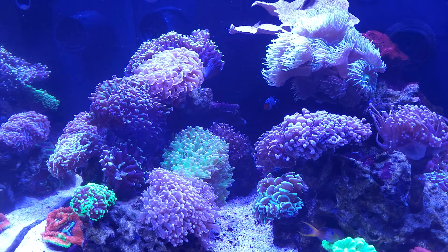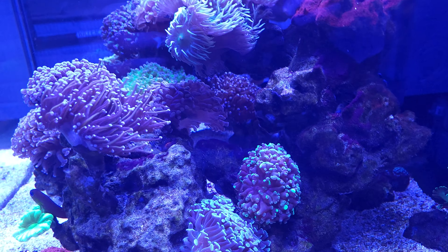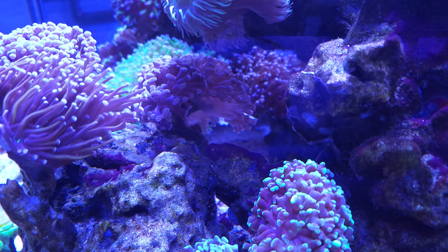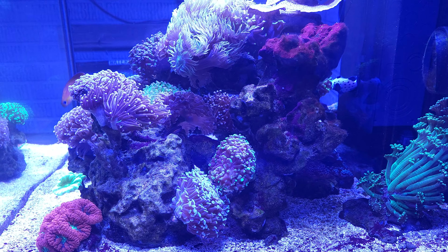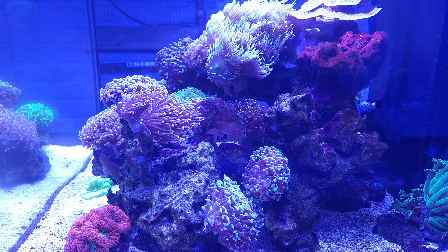For one, I added a pistol shrimp and a tail spot blenny — the one that I got from the fish hotel, he is right there. The one I had, I don't know what happened to it. It disappeared. I haven't seen it in probably three or four months maybe. So I wanted to get another one.